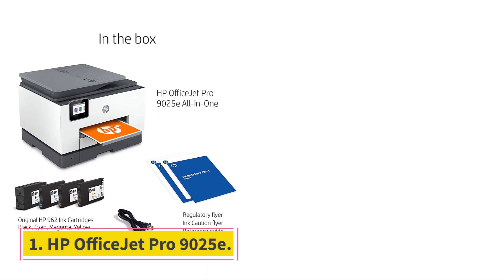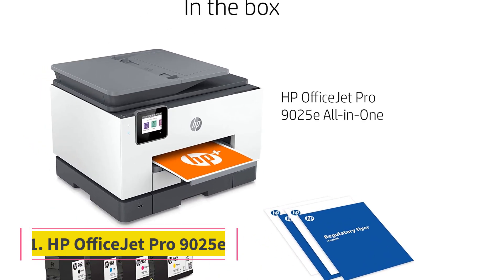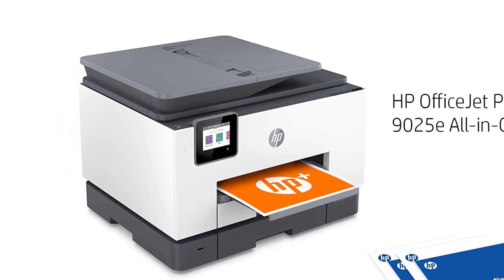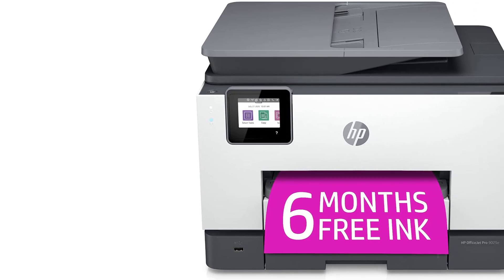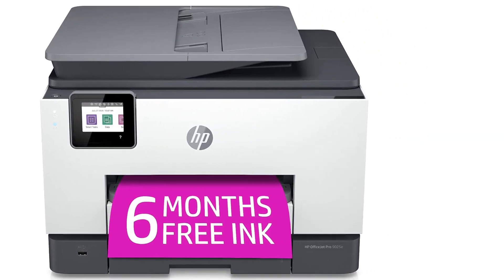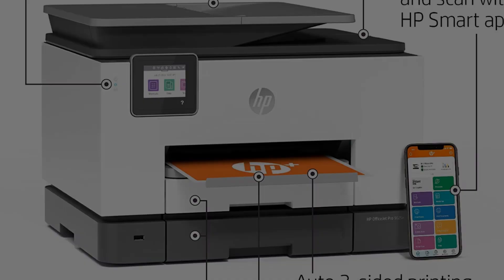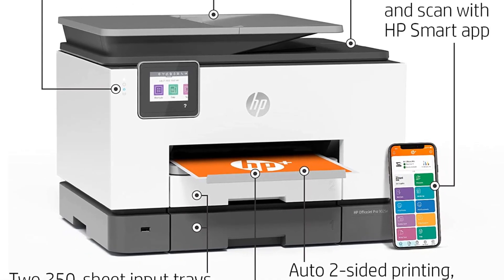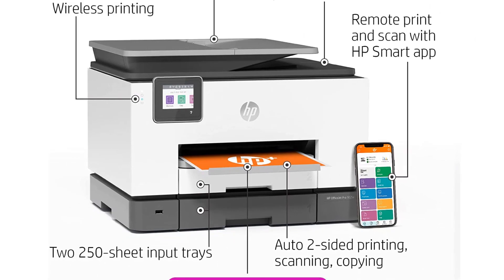Number 1: HP OfficeJet Pro 9025e. The best printer for college students we've tested is the HP OfficeJet Pro 9025e. This all-in-one inkjet model has WiFi, USB, and Ethernet connectivity, and it can also print directly from a USB flash drive. It produces incredibly sharp documents, prints quickly at up to 16 black or 14 color pages per minute, and supports automatic duplex printing.